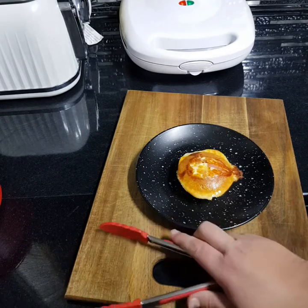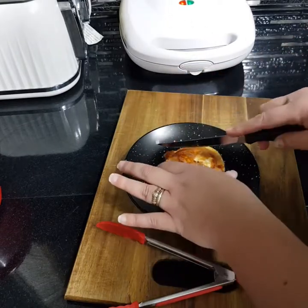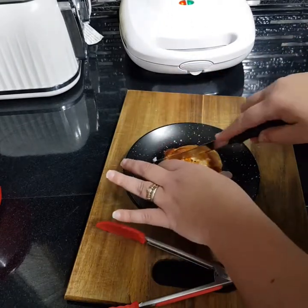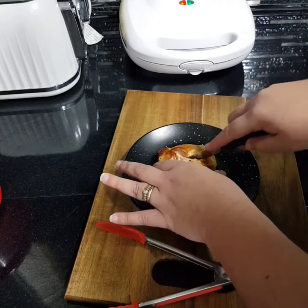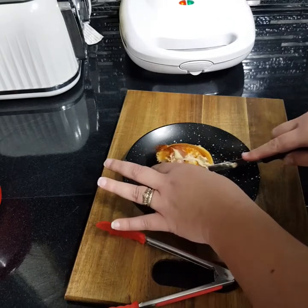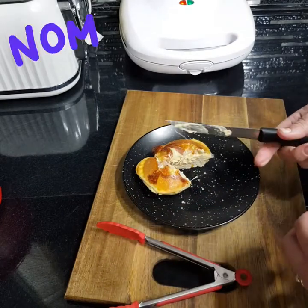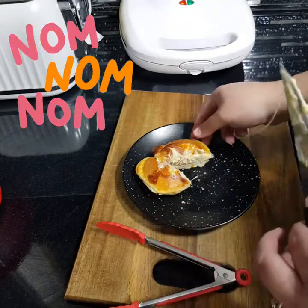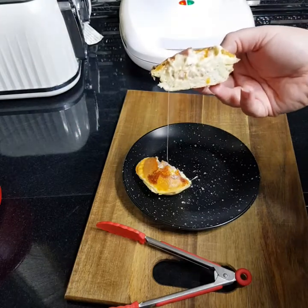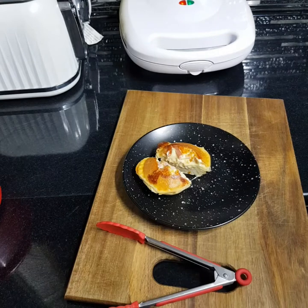Let's give that a cut and see what it looks like — I normally wait for it to cool a bit, it might be a bit runny in the middle still. Wow, look at that! Oh, delicious — beautiful! That's going to be so yummy. Well, thank you everyone for watching, please like and subscribe and have a good day, bye!